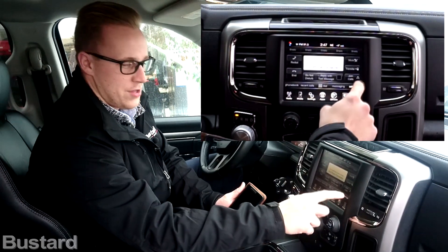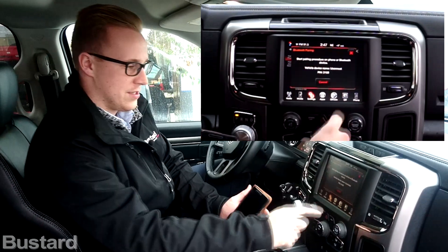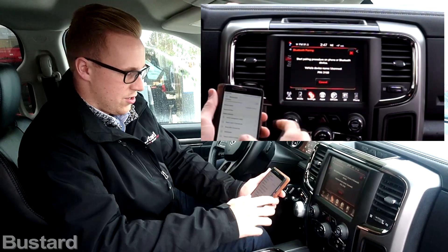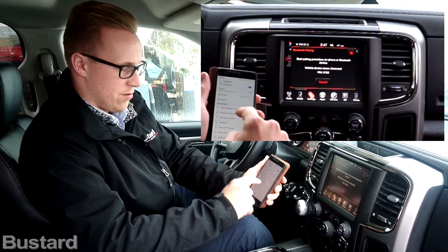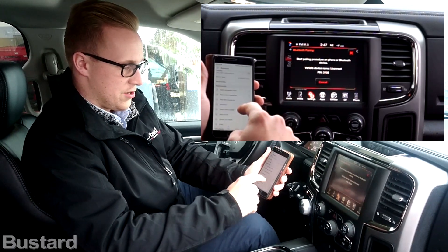Let's say that doesn't pop up. You tap your settings here, go to paired phones, and add a device. It's going to set a signal. You go to your Bluetooth on your phone — go to settings, Bluetooth, and then find where it searches, and you search it.